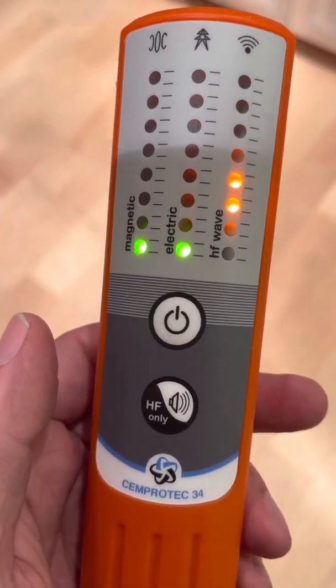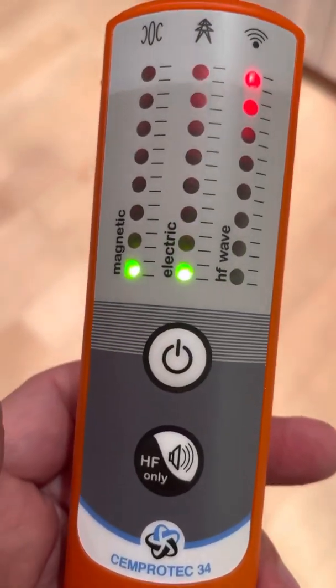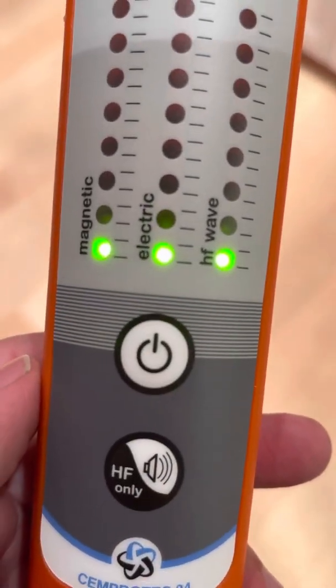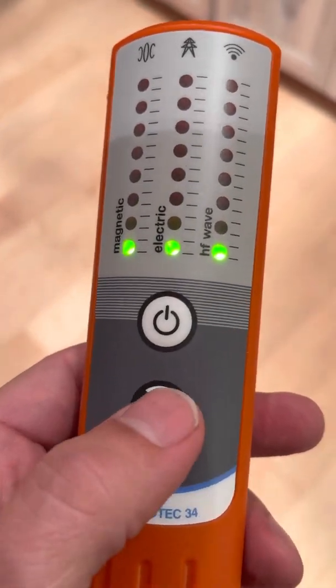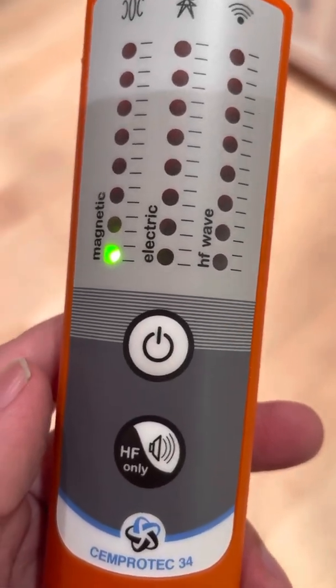You can hear my phone — it's on right now, I just got a notification. Normally I have it in airplane mode. So that was a good example of hearing the wireless radiation on there. We'll go to just HF only by clicking that. Now it's measuring just wireless radiation.